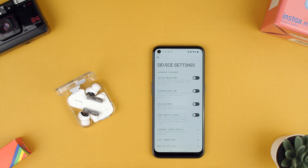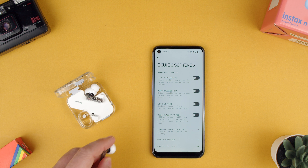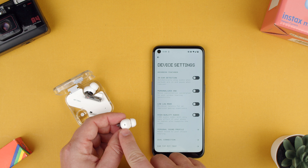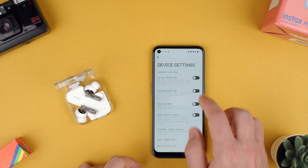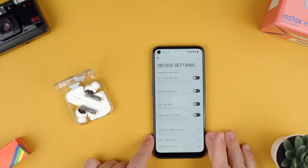So now we have it off. And this means that when you take them out of your ears, it won't stop the music, it won't do anything. I kind of like it. And the sensor is this little black hole here. But if you are one that takes them off a lot and you don't want it to pause and play and pause and play, you can turn off in-ear detection in the Nothing X app.